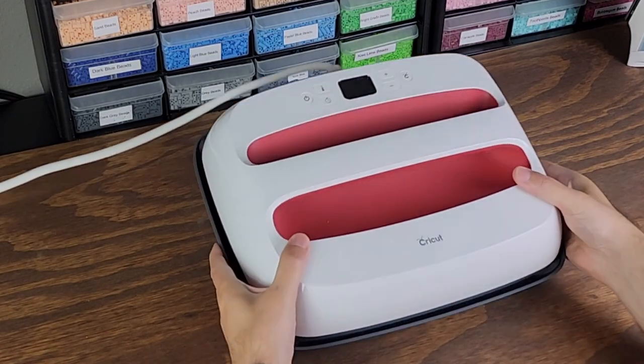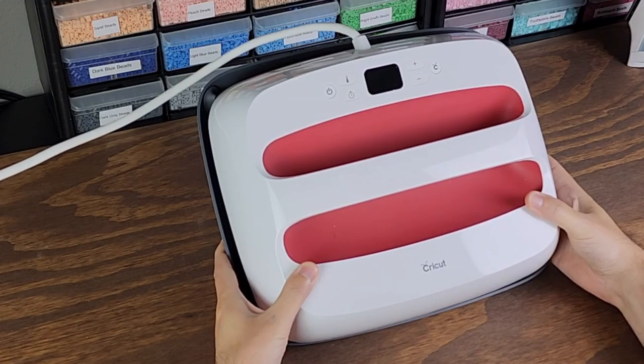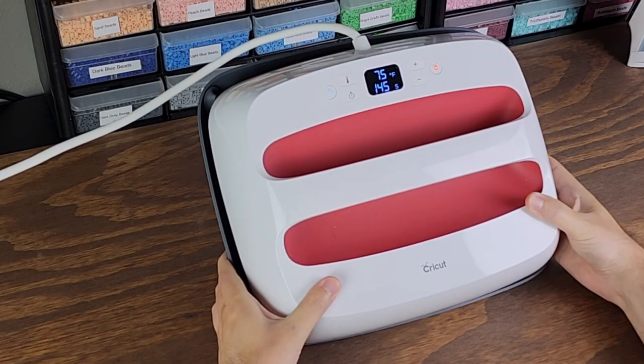You can see here, this is my EasyPress 2 — it's the 12x10 model. It's super easy to use. I keep mine set to 300 degrees as it's warming up here, and occasionally use the timer as just a visual reminder for how long I've been ironing. Bigger perler projects will take longer and smaller projects will take less time — it all just depends; you'll get a feel for it.